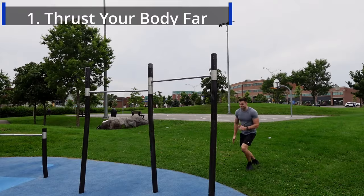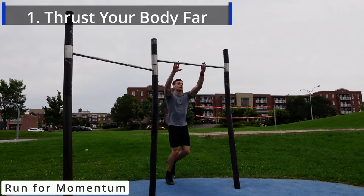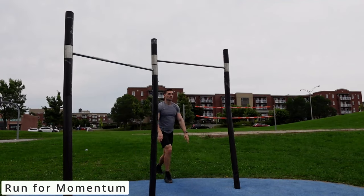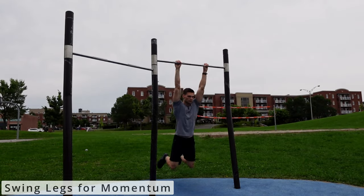To get your C-shaped muscle-up, you have to follow these steps. The first step is to attack the bar and thrust your body far. You either have to run to the bar and generate forward momentum that will transfer into backward speed, or simply unleash your feet and your legs forward just like if you were on a swing on a kid's playground.